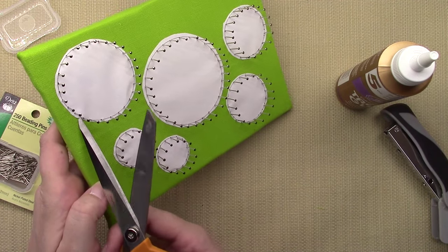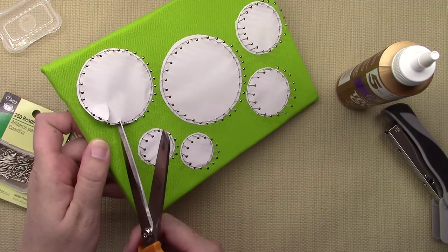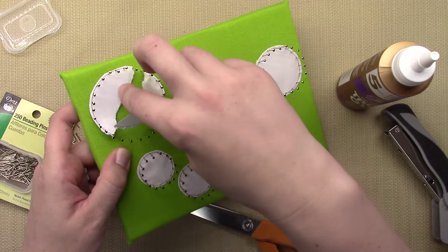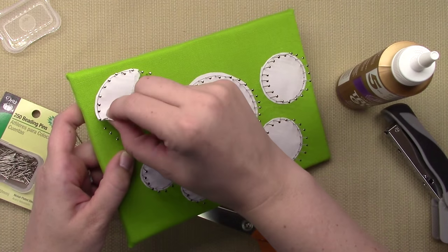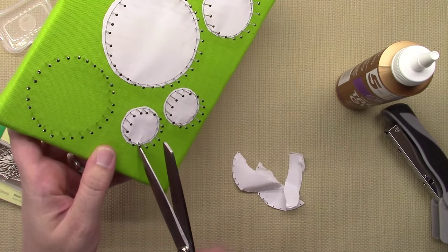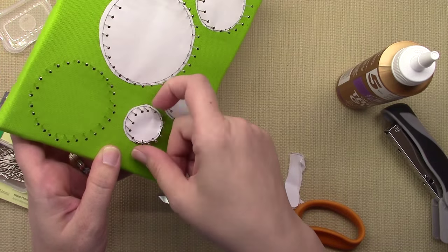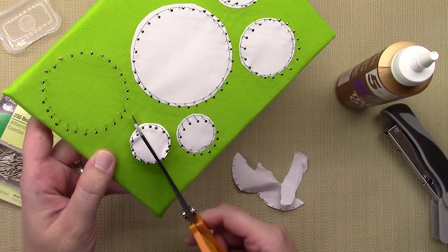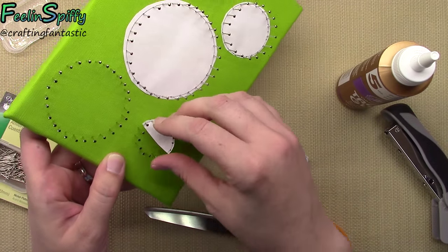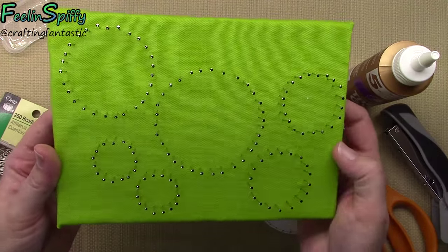Once all the pins are in, take scissors, go under the paper, and tear it out. Get it pulled up a little bit, grab it, and tear it off. That's why we cut so close to the design — it should easily perforate itself to come off. Sometimes it gets stuck; if you can get your fingernail in there and lift the paper, that helps. You might need tweezers for any small areas.